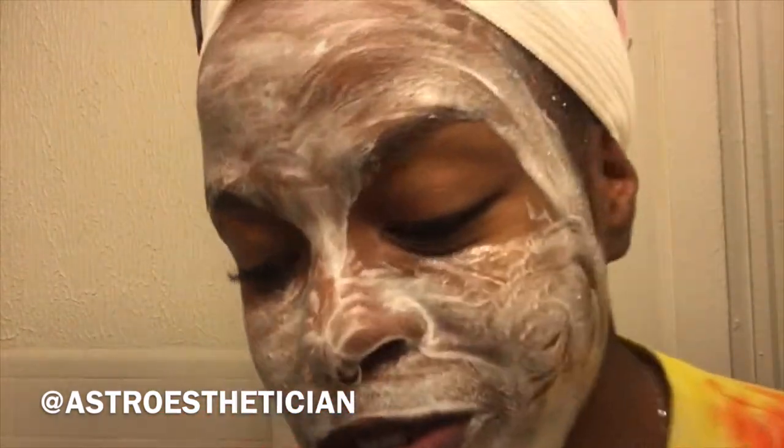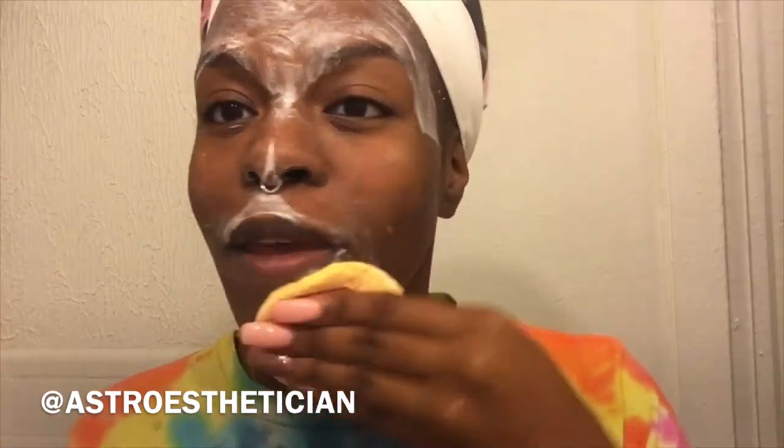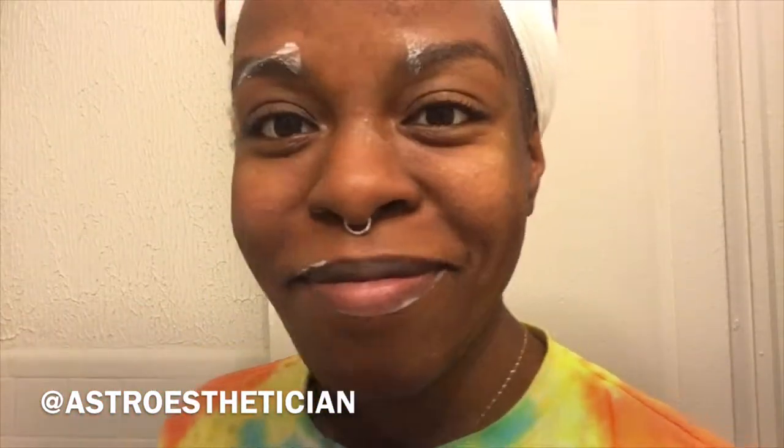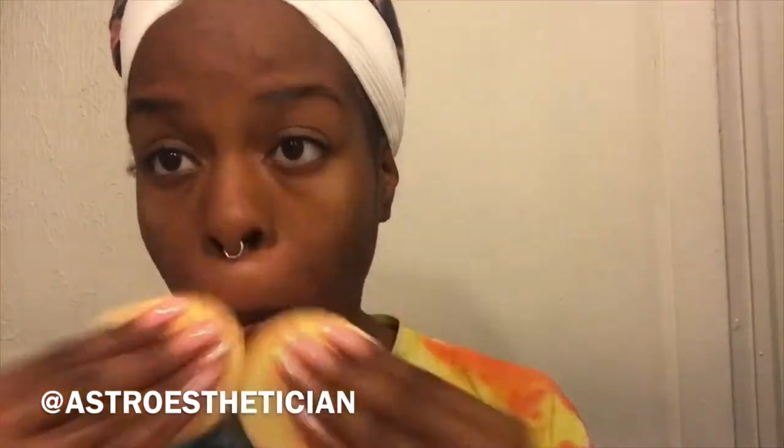I like the mask. You like my mask? That's my two-year-old right there. Thank you, honey. I like it too.